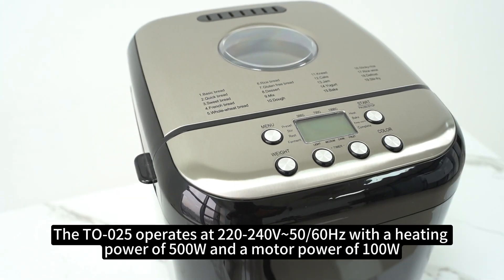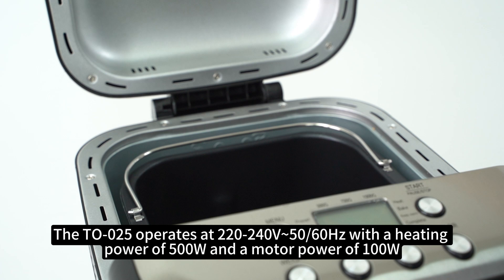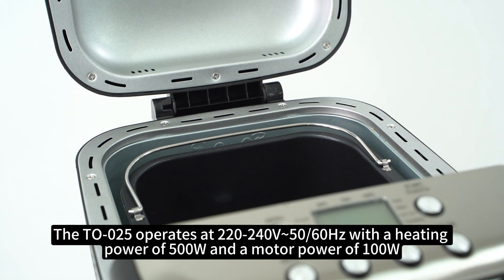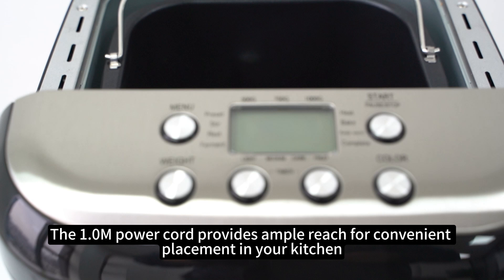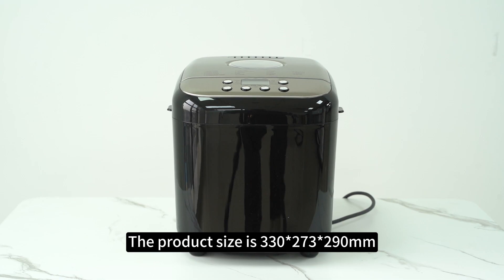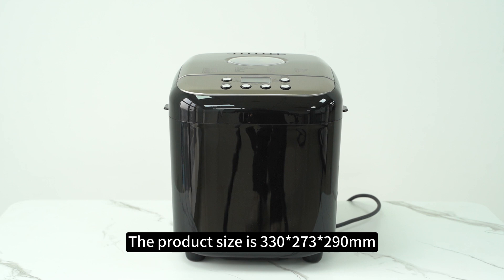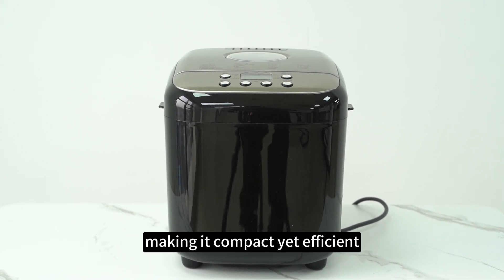The TL-025 operates at 239 x 240 x 56 inches with a heating power of 500 watts and a motor power of 100 watts. The 1-meter power cord provides ample reach for convenient placement in your kitchen. The product size is 330 x 273 x 290 mm, making it compact yet efficient.